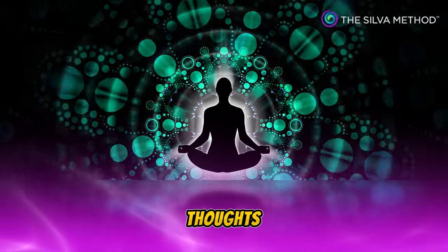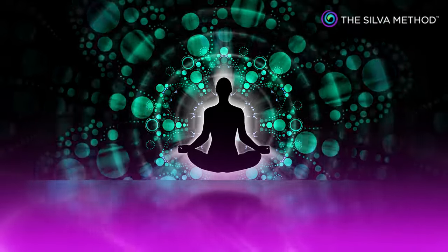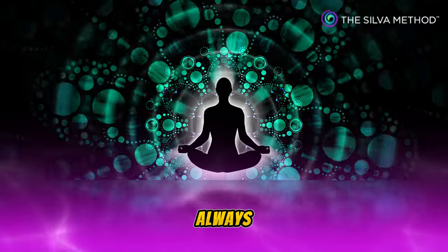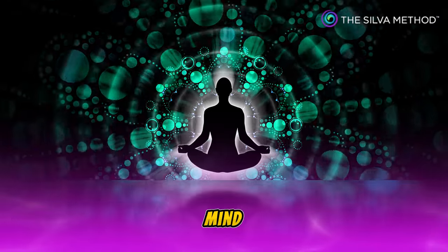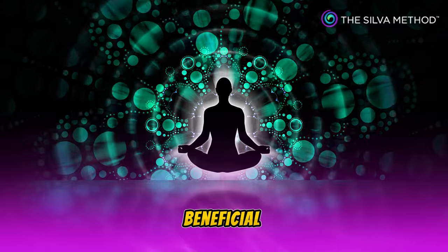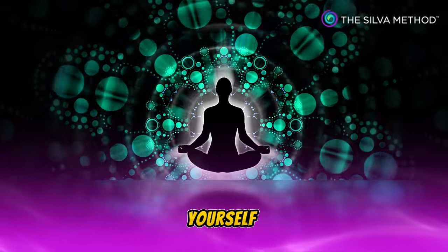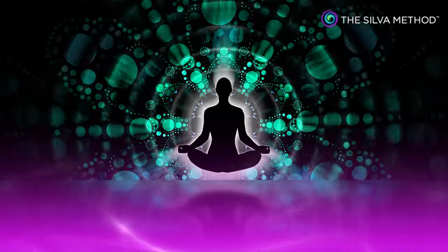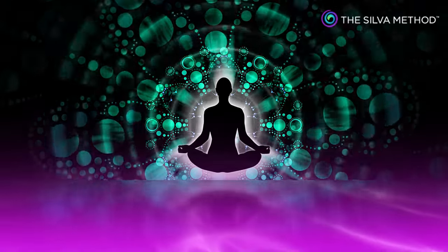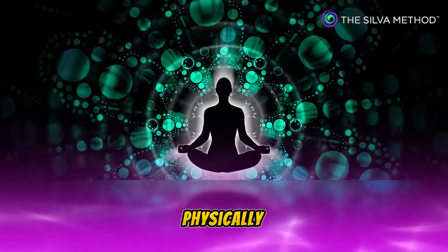Negative thoughts and negative situations have no influence over me at any level of the mind. I always maintain a perfectly healthy body and mind. Every time you function at this level of the mind, you will receive beneficial effects physically and mentally. You may use this level of the mind to help yourself physically and mentally. You may use this level of the mind to help your loved ones physically and mentally.